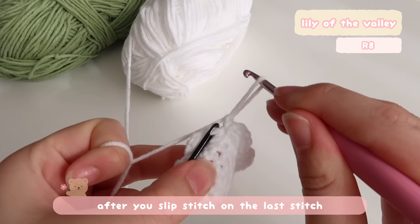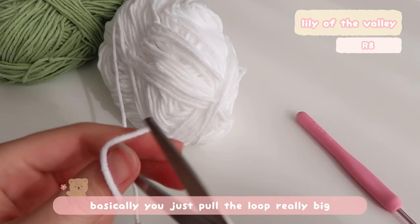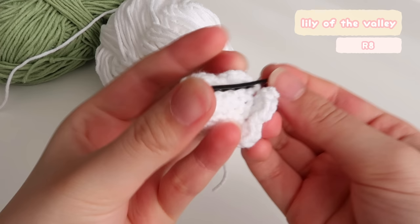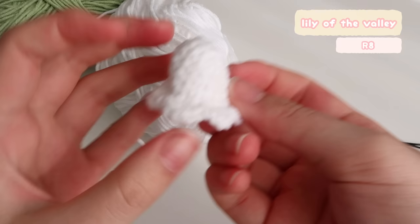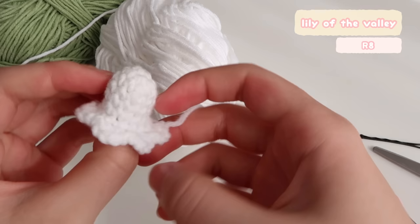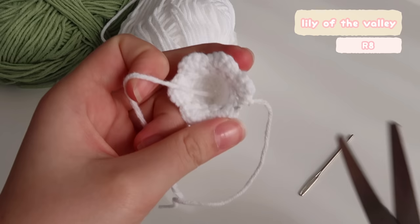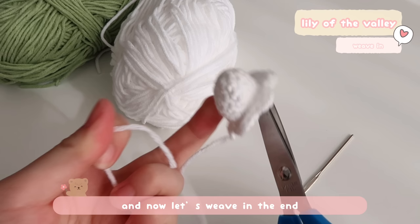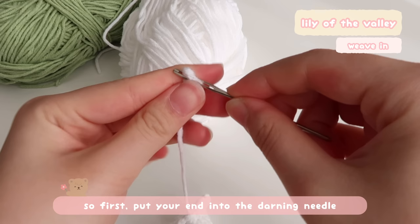After you slip stitch on the last stitch, we're going to fasten off. Basically, you just pull the loop really big and then cut the yarn — that will leave a long tail for us to weave in later. For the tail of the magic ring, we can just cut it. Now let's weave in the end.